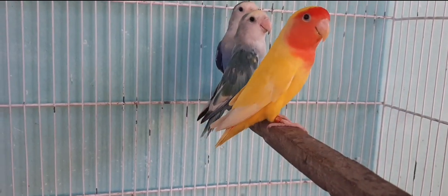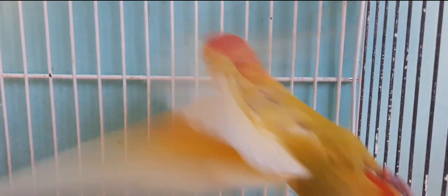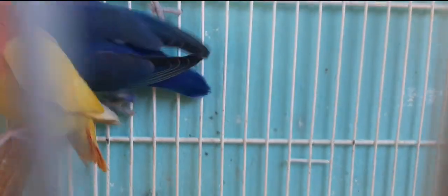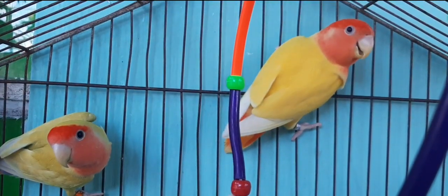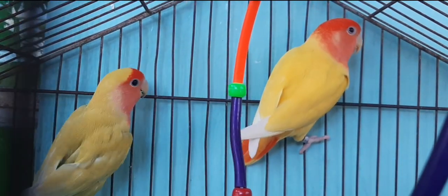A próxima dúvida é da minha amiga Ellen Carolina: minha fêmea está batendo no macho e ele está ficando bem tristinho. Devo separar a fêmea do macho? Se ela está batendo a ponto de machucar, tire sim, separe. Existem fêmeas que não fazem casal com outro parceiro de jeito nenhum. Então eu te aconselho trocar ou a fêmea ou o macho por outra ave, para que possa ser um casal tranquilo. Fique de olho, porque se você deixar os dois juntos, a fêmea pode machucar ele tão forte que ele pode morrer.